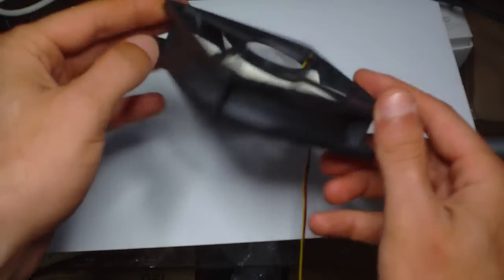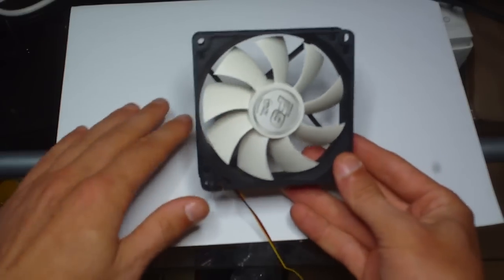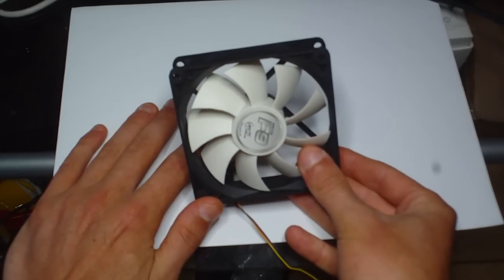All in all, it's a nice looking fan with the white blades. They've also added a couple of extra blades on this as well, which improves airflow.